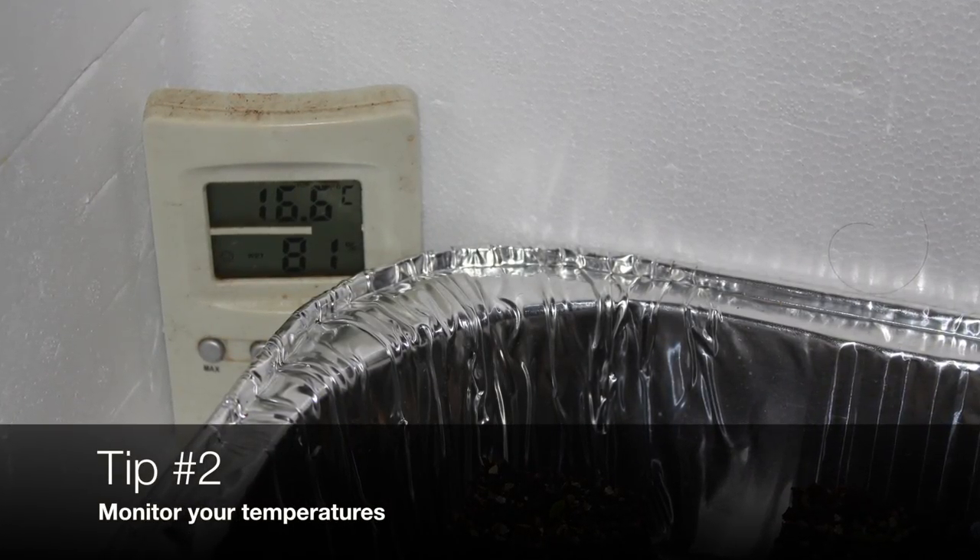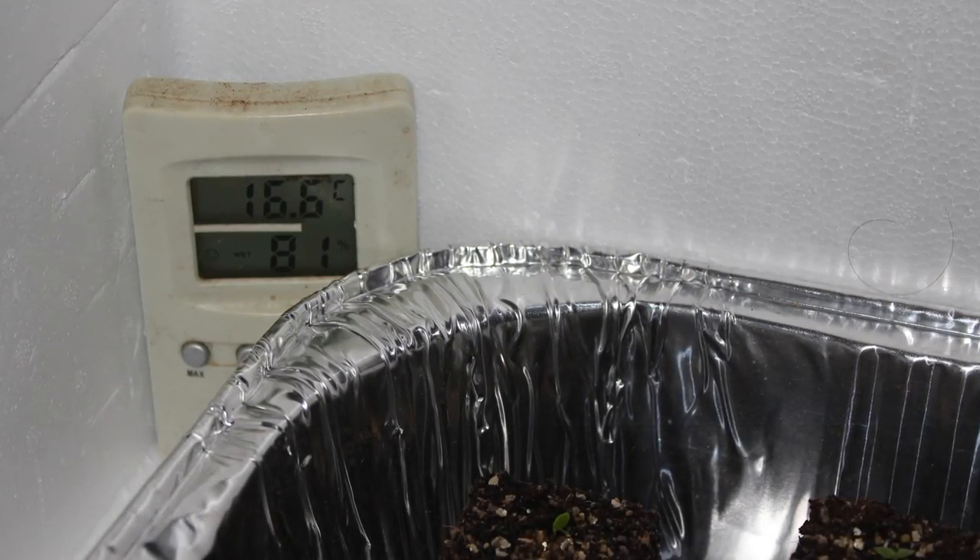Tip number two: monitor your temperatures. Low temperatures go hand in hand with dampness.